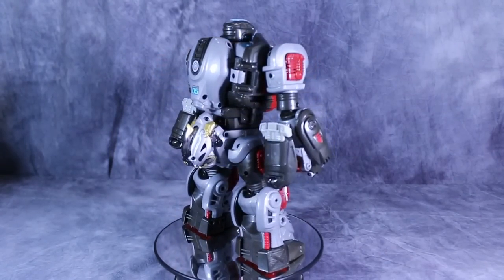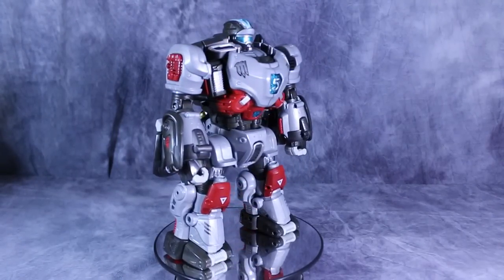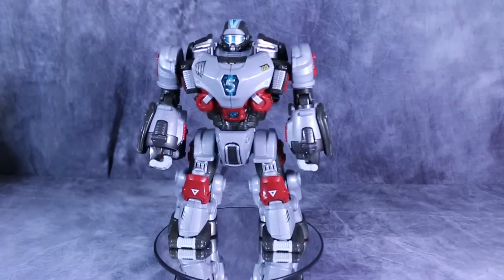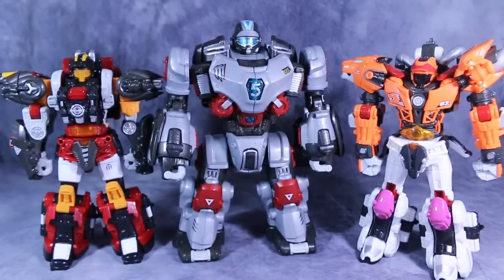I would love it if the lights and sounds worked, but unfortunately they don't. Robot mode-wise, it just looks really good. Ursa in robot mode is in scale with the other two combiners — it is a little bit bigger, but it works. All three of them together look pretty cool. Ursa looks to be a bit beefier, but I'm fine with that.